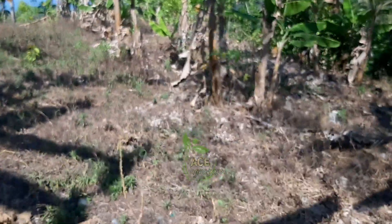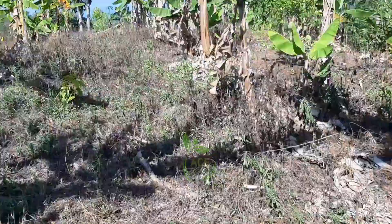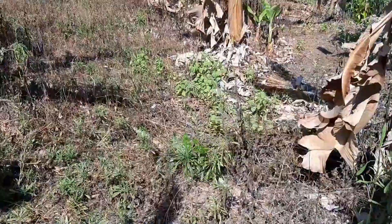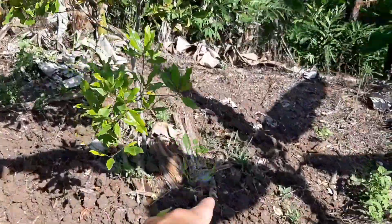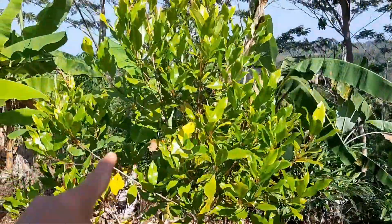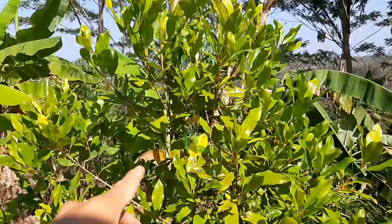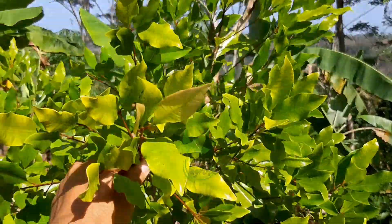Untuk kisaran tanaman di sini MDPLnya sekitar 100-150 MDPL dari permukaan laut. Dan ini bisa dilihat tanaman cengkeh juga sangat kuat, padahal ini musim kemaraunya sudah panjang dan sudah beberapa bulan.